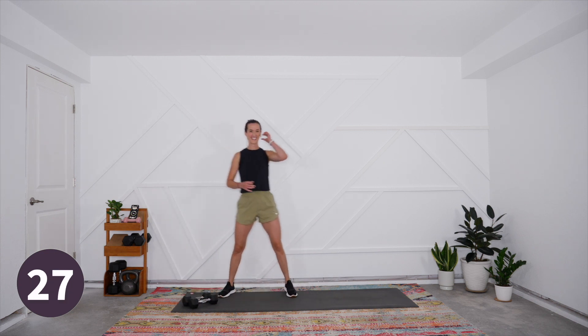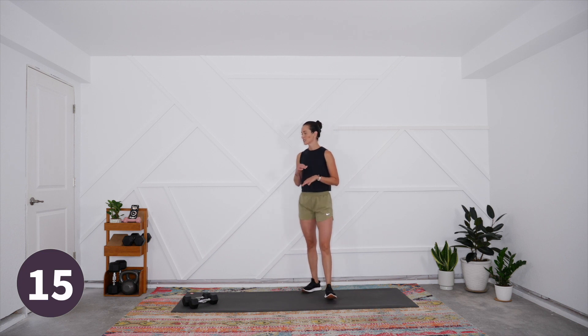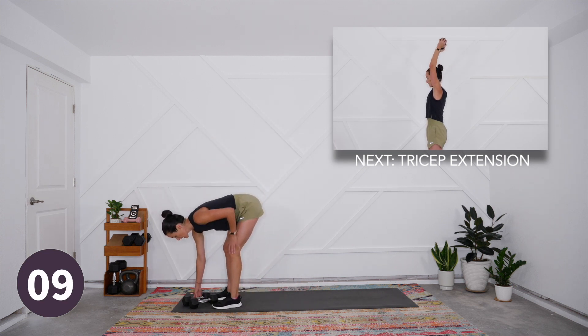It can be hard to dial it back, especially if you're feeling good and wanting to put forward that higher intensity effort, but I encourage you to hang out in that 50 to 70 percent zone. We've got just under 15 seconds coming into our tricep extension next.